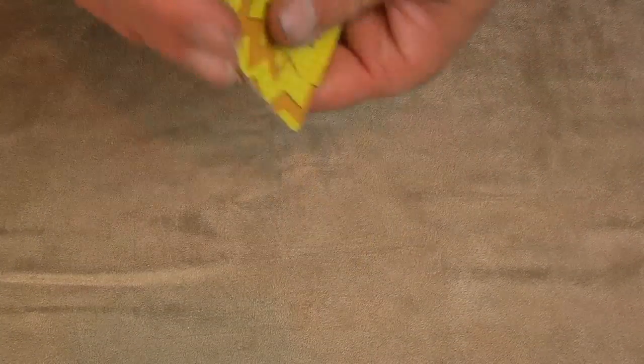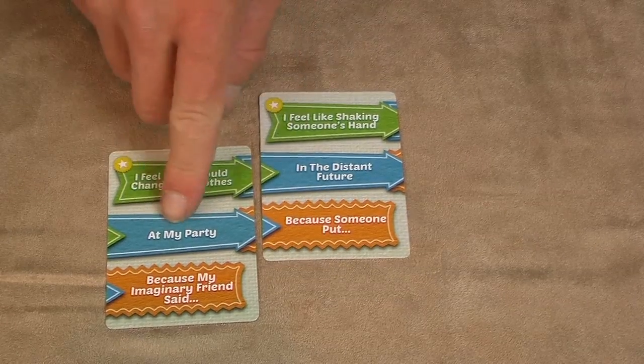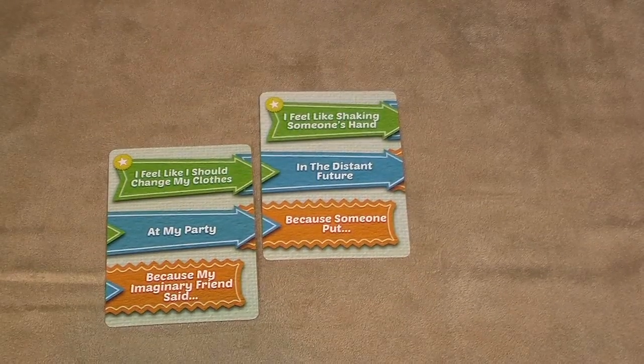You shuffle the cards and deal a hand of 3 to the host. The rest makes a draw pile. Deal 2 face-up cards onto the play area, matching the colored arrows for the progression.